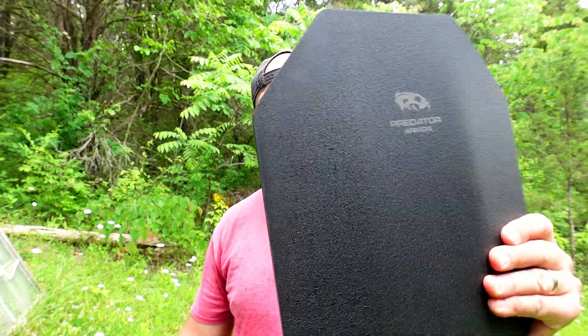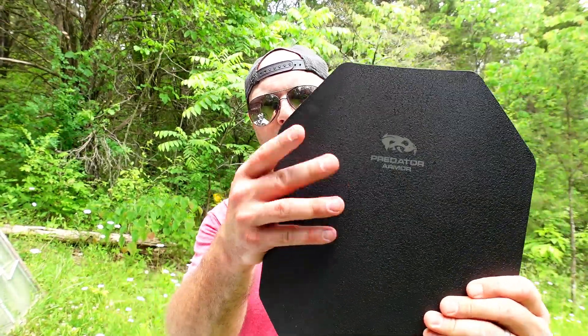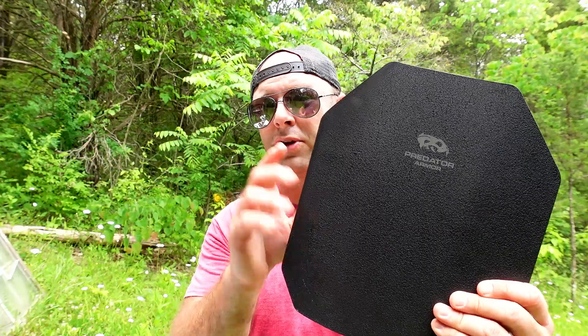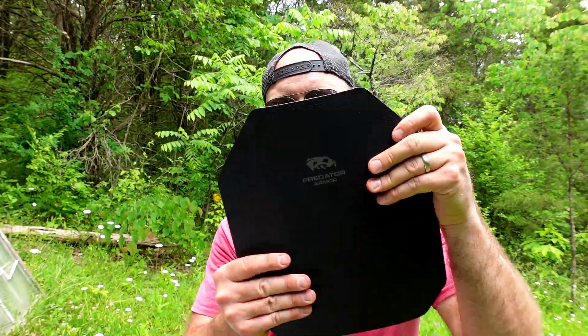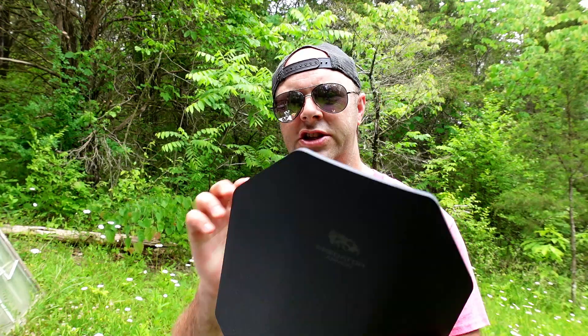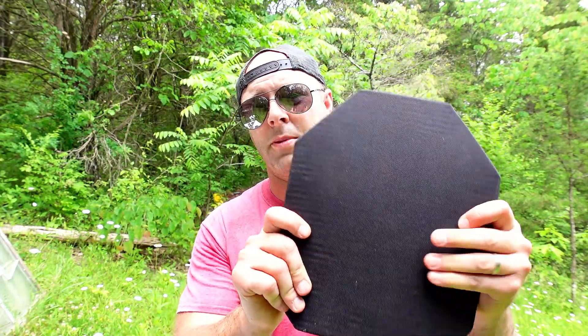We have steel body armor — AR500 body armor. This one's from Predator. It is a level three plus. I got two of these for $99 off of Facebook. They often run sales and I see a lot of these steel level three plus plates on Facebook for around 99 bucks. So I have two of those, and we're going to compare that against ceramic body armor.